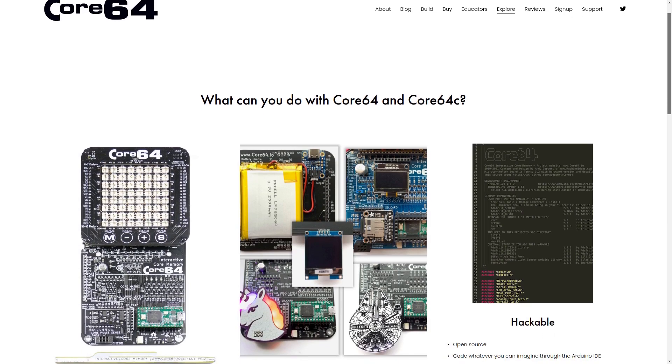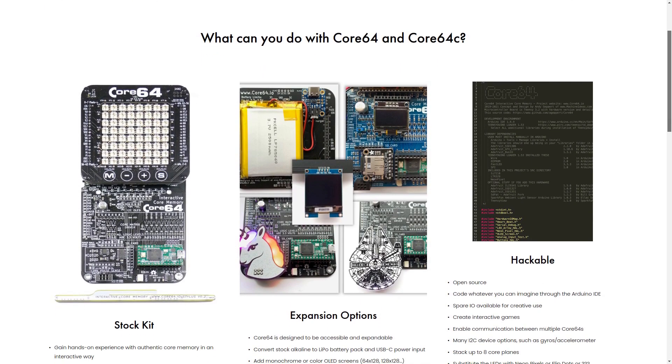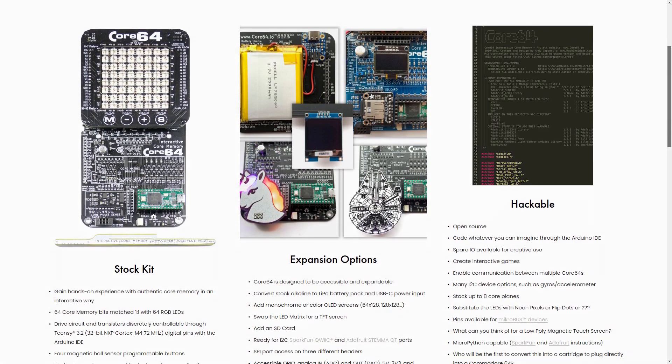My website is core64.io and it basically focuses on this project and core memory. Thank you.